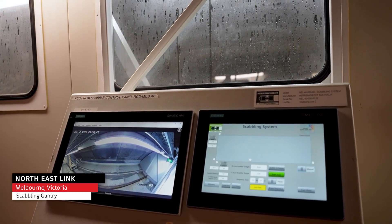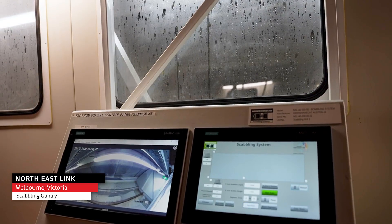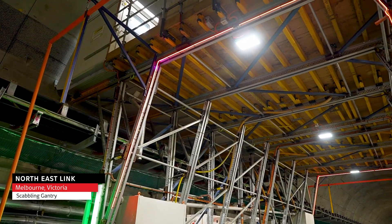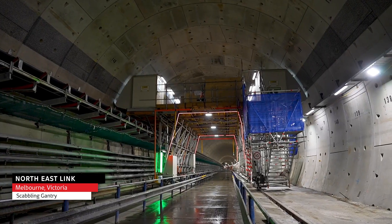The system has two components. The first is the scabbling booth — a 12-metre long acoustic container — within which sits our robotic arms. The second component is the scabbling gantry; the booth sits on top of the gantry, and the gantry is responsible for moving the system through the tunnel.